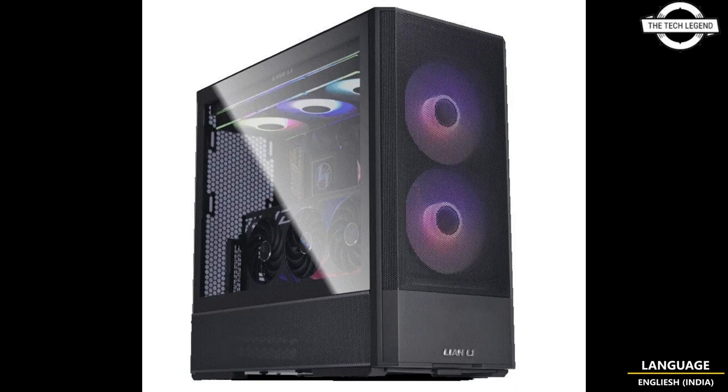The O11 Vision Compact is a refined version of the popular O11 Vision case. The UniFan SL V3 and Streamer Plus V3 will be the first to feature this innovative wireless controller technology, with additional products to follow. These advancements promise seamless control and an enhanced user experience for all Lian Li enthusiasts.